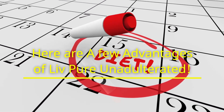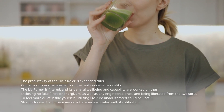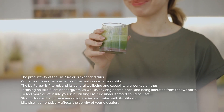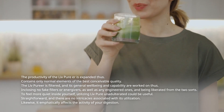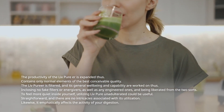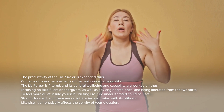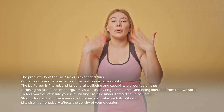Here are a few advantages of LivePure Unadulterated. The productivity of the liver is expanded. It contains only normal elements of the best conceivable quality. The liver is filtered and its general well-being and capability are worked on. It contains no fake fillers, energizers, or engineered substances. It can help you feel more quiet, and it emphatically affects the activity of your digestion. It is straightforward with no intricacies associated with its utilization.